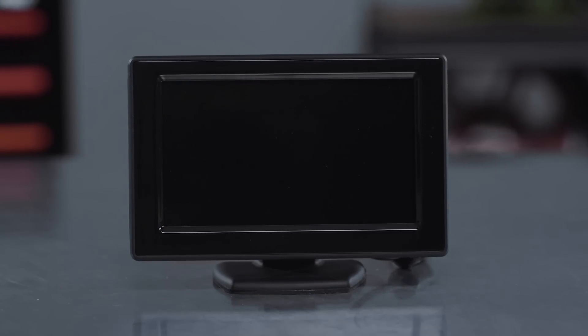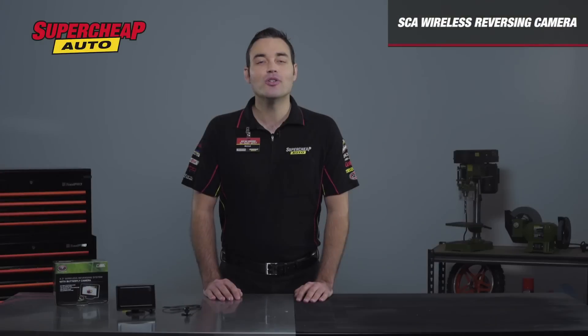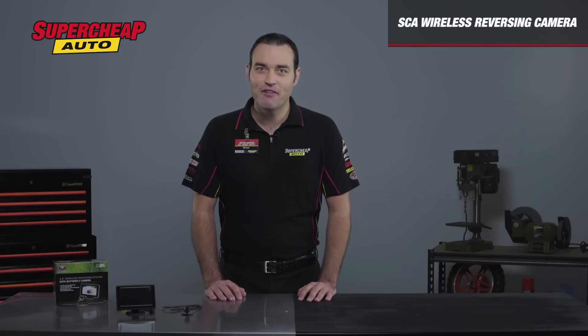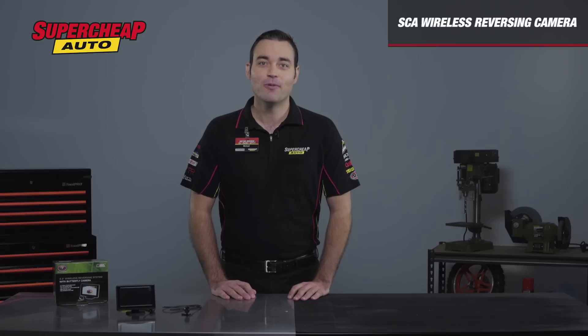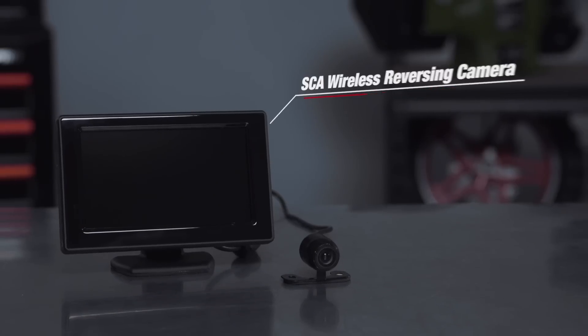The LCD screen is an impressive 4.3 inch size and allows you to easily get the vision you need to ensure any objects or children are clearly visible. Updating your car with the latest safety innovation has never been easier with the SCA Wireless Reversing Camera. Give yourself peace of mind and grab one today.